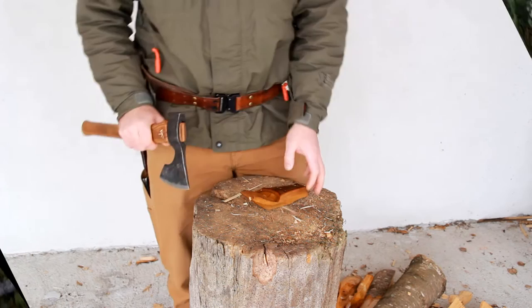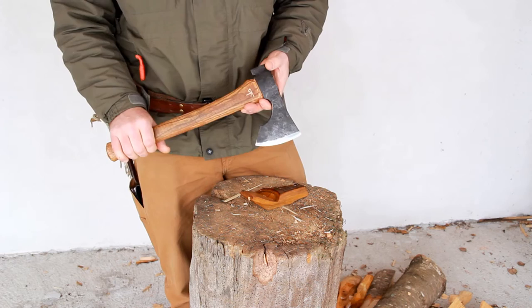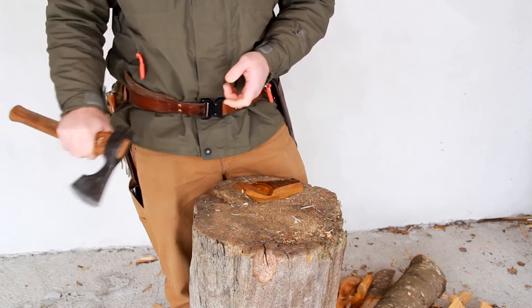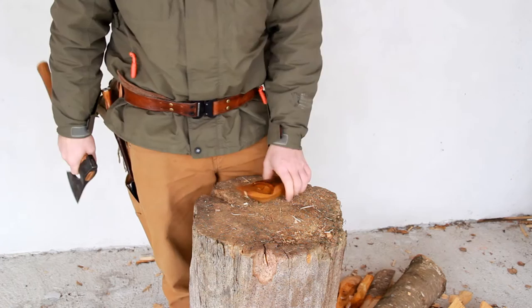Now that we got the wood processing a little bit out of the way here, when it comes to other stuff like carving, how would it perform? Although I did a little bit of a reference to all kinds of other stuff, camp chores, like even food preparation before, I'm not going to bring any kind of steaks out here on my chopping block and show you that stuff.